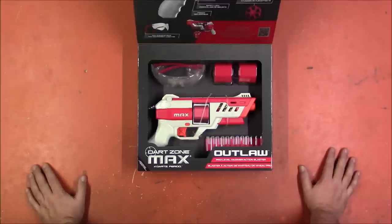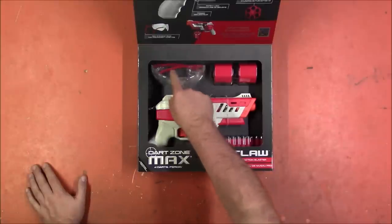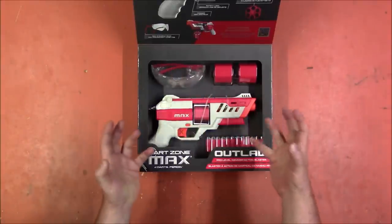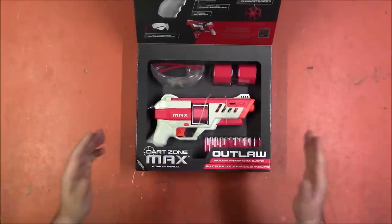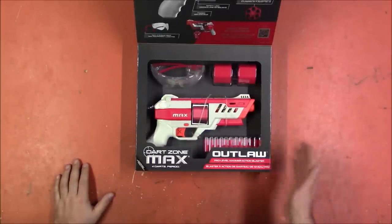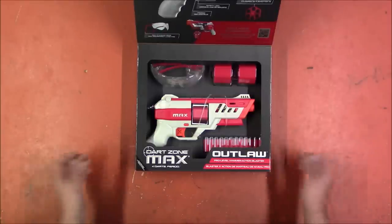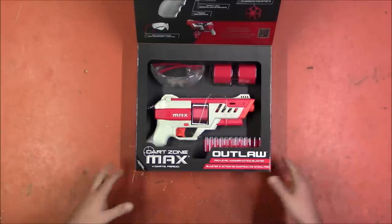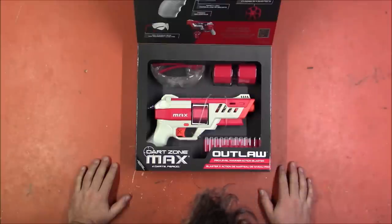Taking a look at the box, we have the blaster, two cylinders, and iPro. It's things like that — including iPro — that are why I have so much respect for Dart Zone. They provide iPro with the high-performance blasters now. More and more they're doing that, and that's just good because iPro should absolutely be standard within our hobby, especially on high-powered blasters like this.